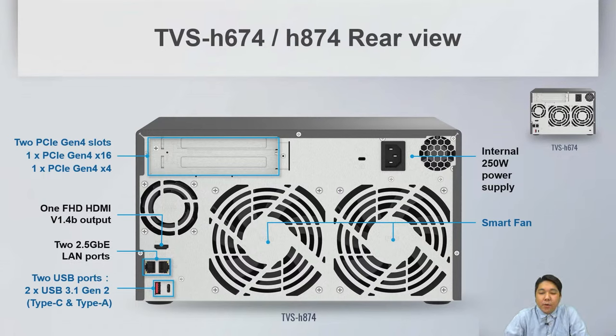On the right-hand side of the rear, we have smart fans for both the system side and the CPU side, plus an internal 250W power supply.